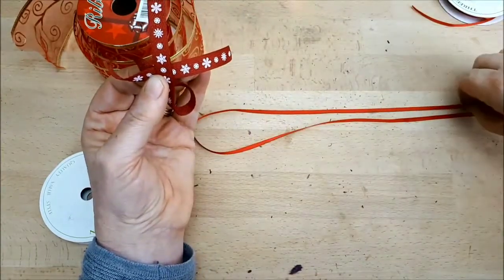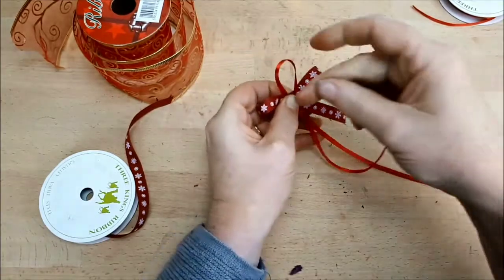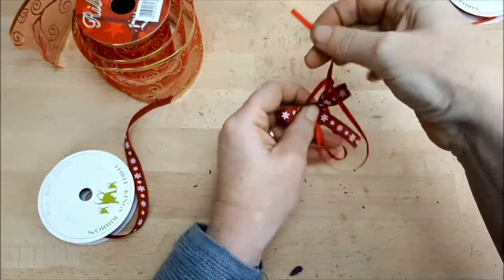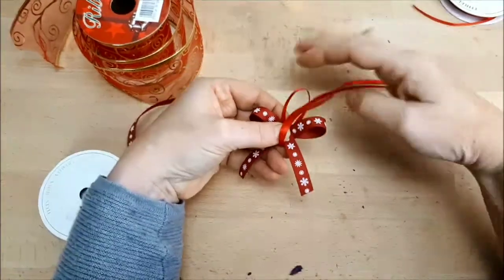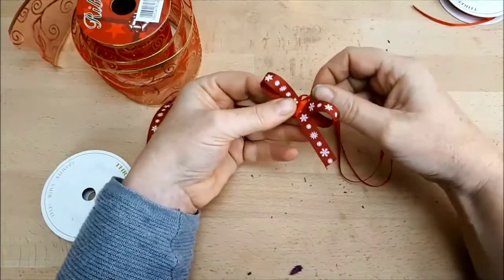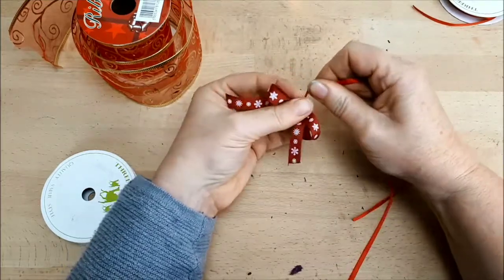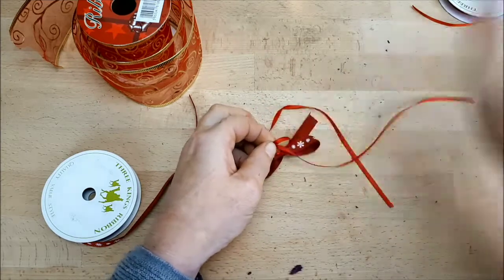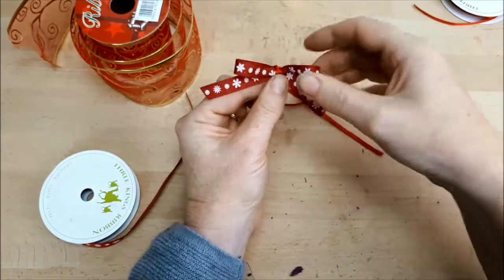You've got the cut ends together and the loop here. Put your tying ribbon over the loop, then thread the cut ends through the loop and pull really securely — that's what holds everything together. You want to make sure it's as tight as you can possibly go; if it's at all loose, the loops will work loose and your ribbon will fall apart. Do a knot on the back to hold, and that would be a picture-perfect ribbon you can put on your Christmas tree or decorate presents.